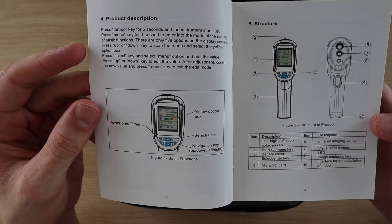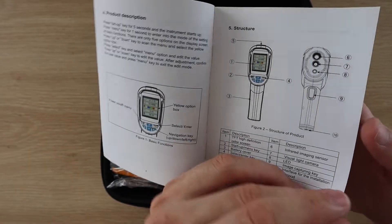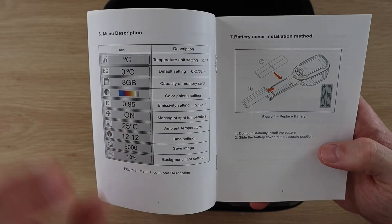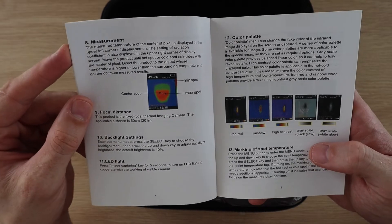The manual runs you through the components, features and buttons. It also shows you the menu functions and how to replace the batteries. We then have a section on how to take measurements and change the color palettes.